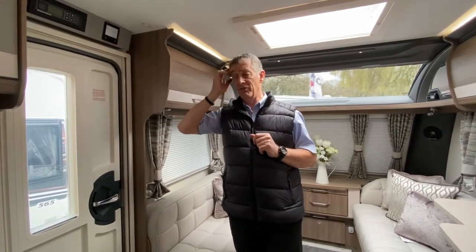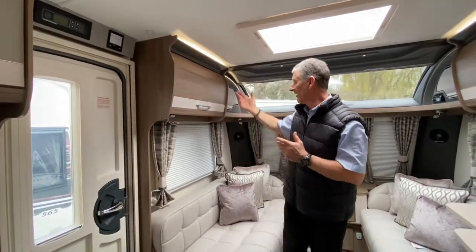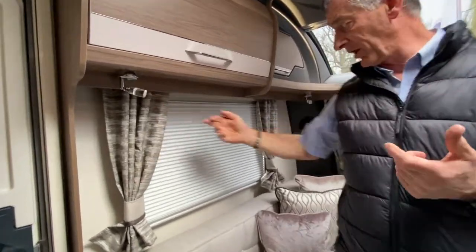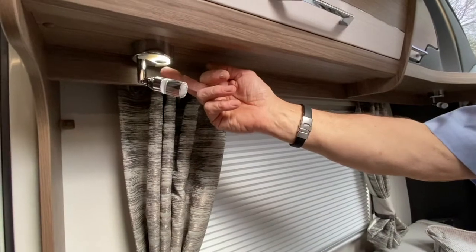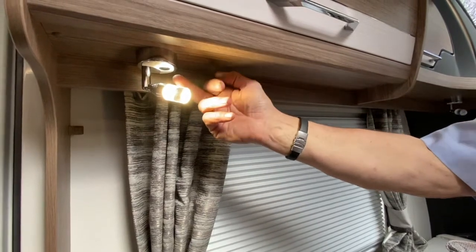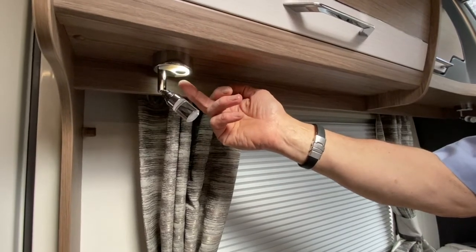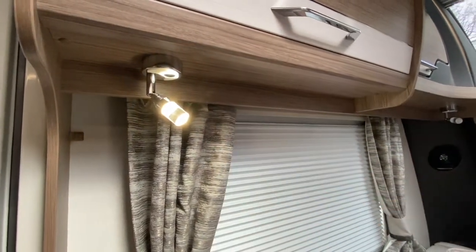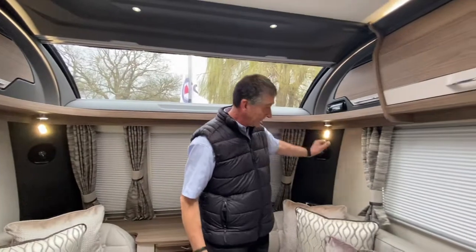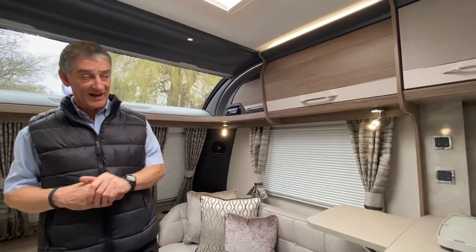I already told you about turning the internal light switch on the control panel, which is the top right-hand button. There is some illumination already, but we have other illumination within this caravan. The spotlights — you've got one in each corner in this front lounge seating area. The first touch brings on a small background illumination, the second gives full illumination, and the third turns it off. That's repeated on all spotlights. Everything within this caravan is LED lighting.